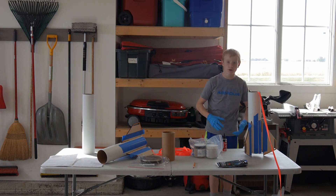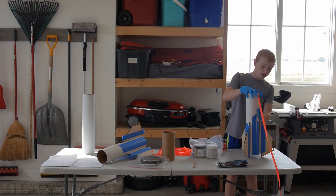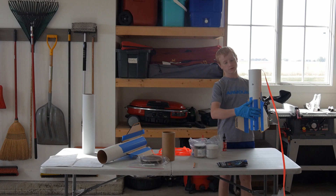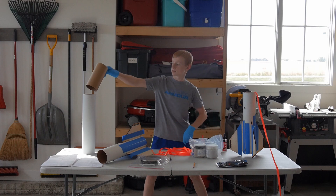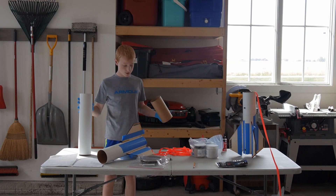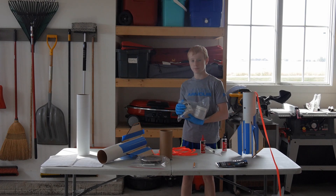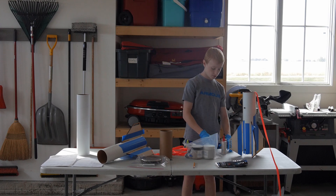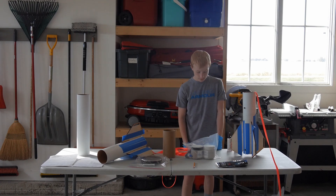Welcome back to part two of trying not to destroy our very expensive big rockets while doing epoxy. We're going to do the external fillets today and stick the two tubes together as well. We got some G5000 rock epoxy for the external fillets and then just generic JB Weld 500 epoxy for the coupler, and that's going to be it.